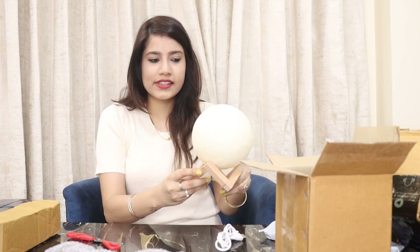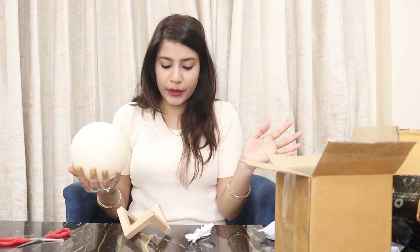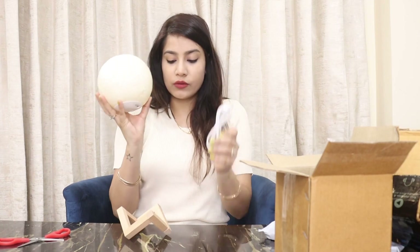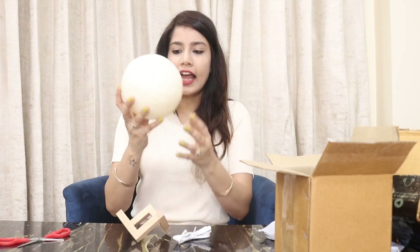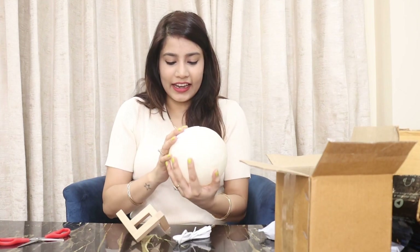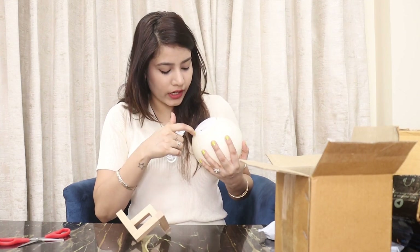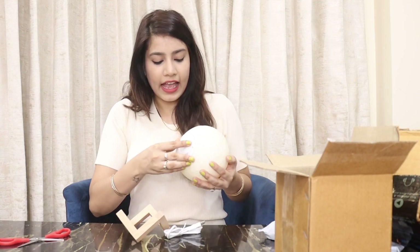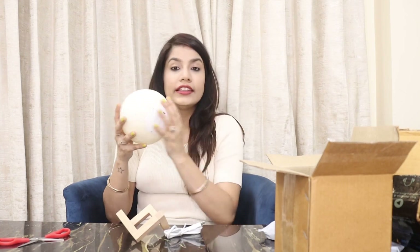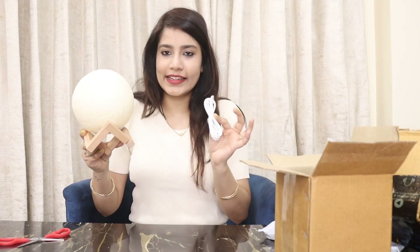This is how the lamp looks. It has a wire — we have to charge it. The stand is wooden and there's a plastic ball. The material is nice, it has an on-off button with a socket type. It's an off-white color and gives a red light which I really like. It's going to be on our side table — it looks very cool. This is the first decor item.